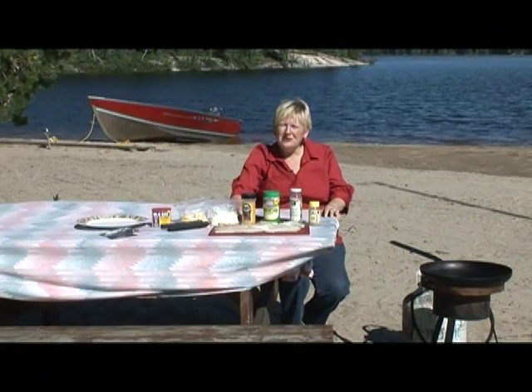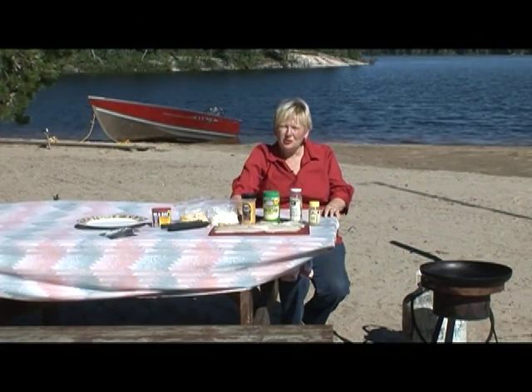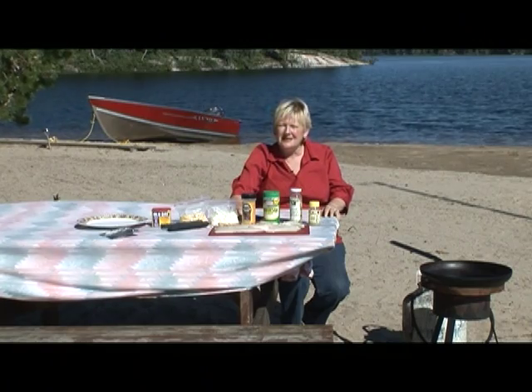Hi, it's Debbie from beautiful Wabakimi Wilderness Park, Smooth Rock Camp. We are going to poach fish today for shore lunch. It's simple, it's easy. I'm telling you, you're going to love this recipe. It's delicious and easy to do.